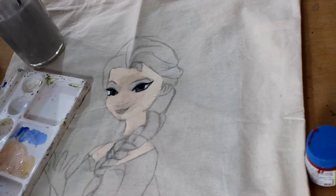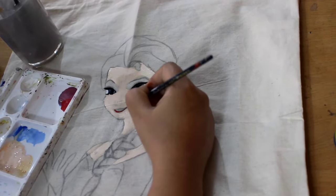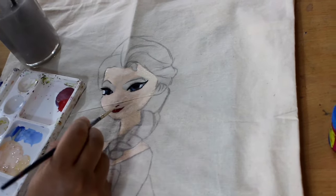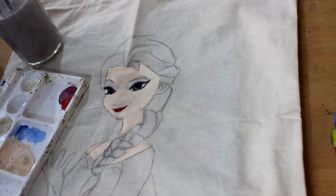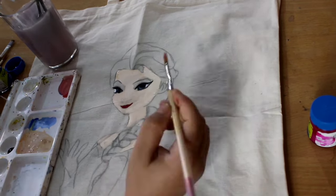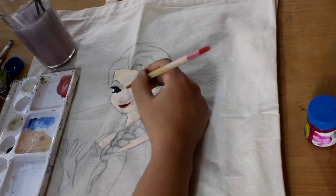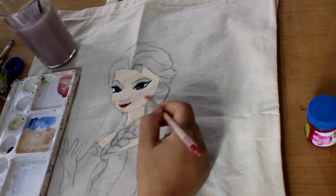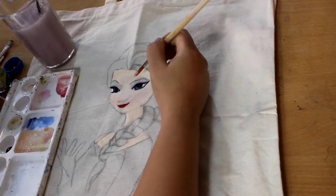Make sure to blend everywhere because it's fabric color. Then I'm going to do the lips, then I'm going to give shade, the highlight, and then blush and nose, and eyeshadow.